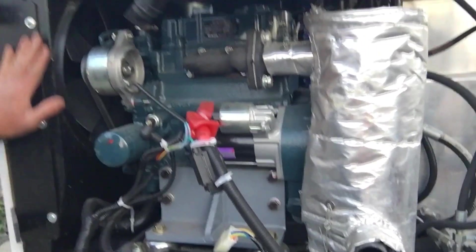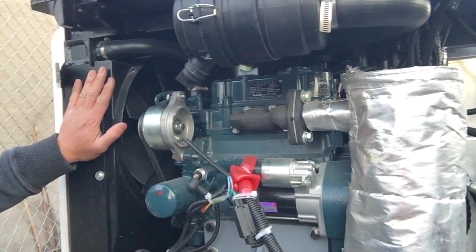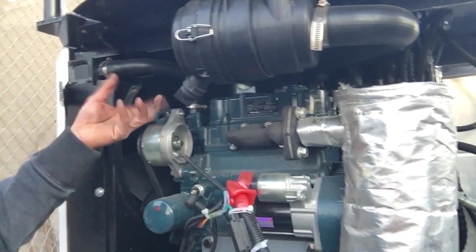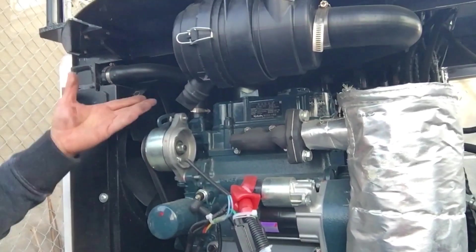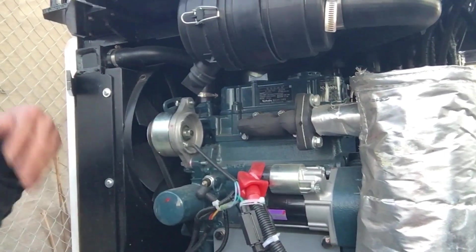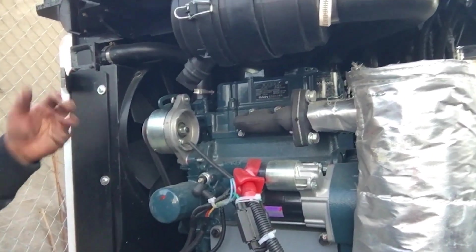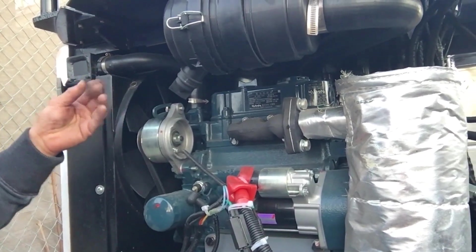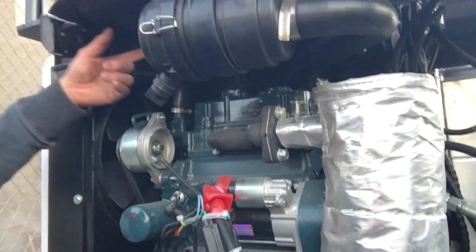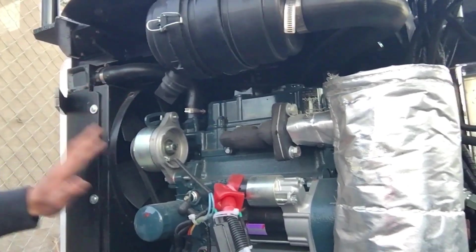Disappointment number three is in the engine compartment: there is no radiator fluid reservoir. With a water-cooled engine, when it heats up, radiator fluid expands and needs a reservoir to flow into, then get sucked back when it cools down. Without a reservoir, fluid will leak out to an equilibrium level, and at higher operating temperatures more fluid will be lost from the radiator. From a maintenance perspective, that's just not right. I'll need to get a reservoir, weld a bracket, and connect it myself — but the factory should have done this.